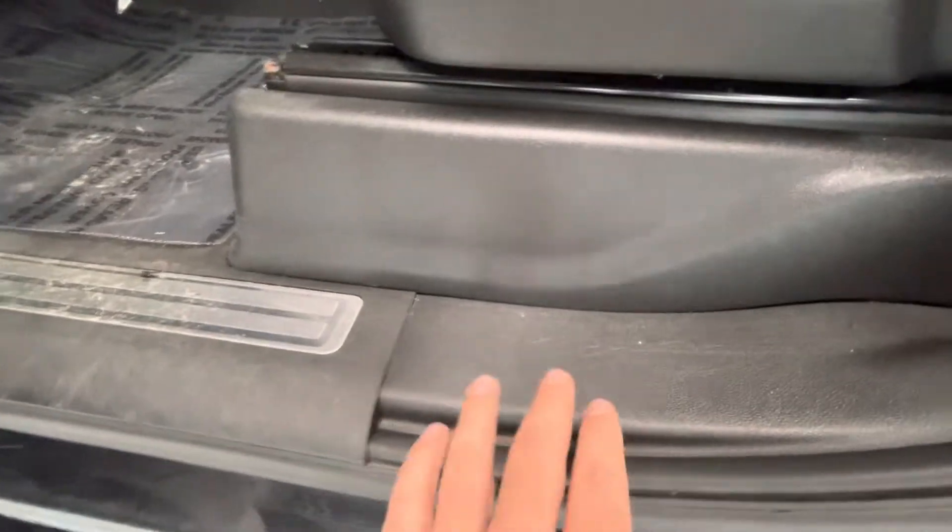Moving on to this wheel here — got Firestone tires, the rims look pretty good, no road rash or scratches or anything. Moving up to the fender here — minor, a little scratch right there, and a few scratches right here.